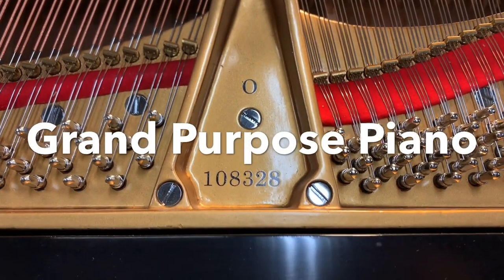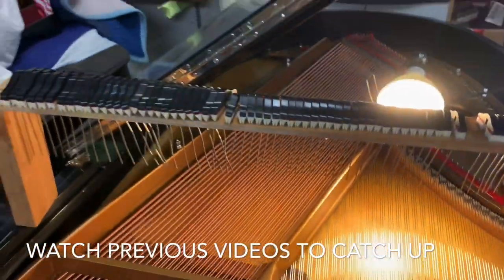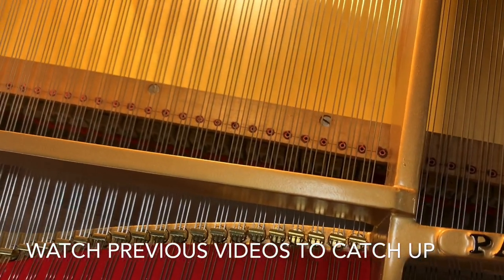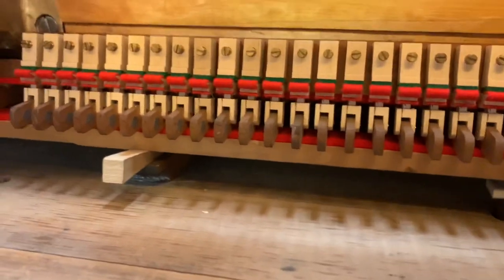Hi everybody, this is Kurt from Grand Purpose Piano. I'm getting ready to install the dampers into this piano. In the last video I showed you how I established the damper guide rail, and now that that's fixed and in position I did a few modifications to the action.